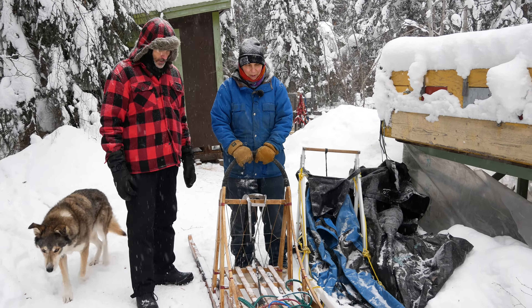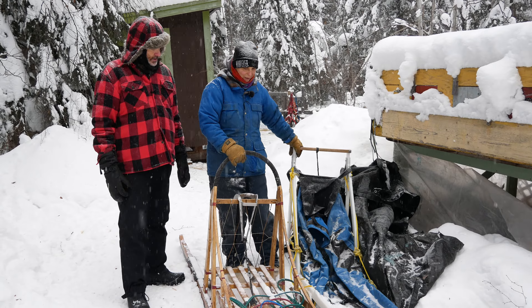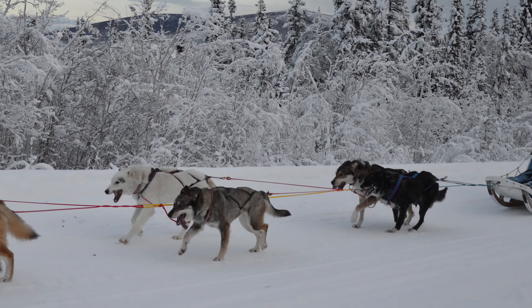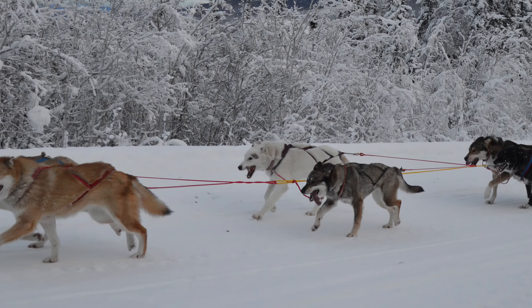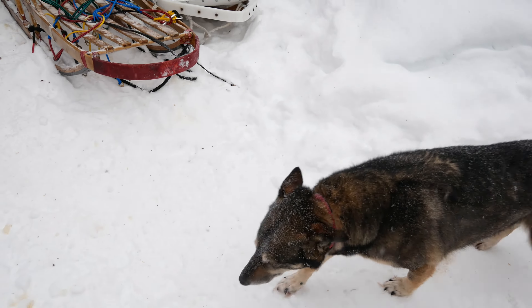So this is more of a — the team's a bit smaller with this one, but this was the one I used to go traveling on. That'll get you for a week or so. I used to go out for five, six days. This is more of a day sled, just for a few hours.